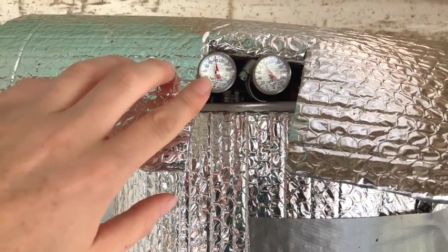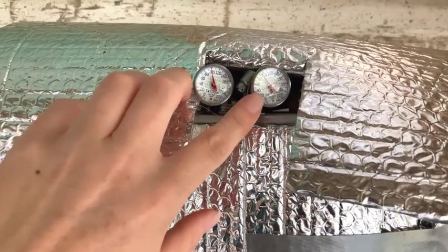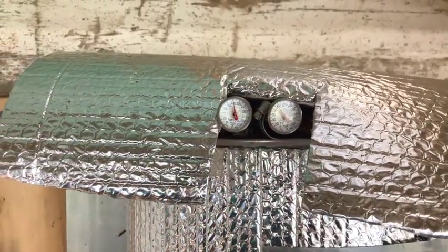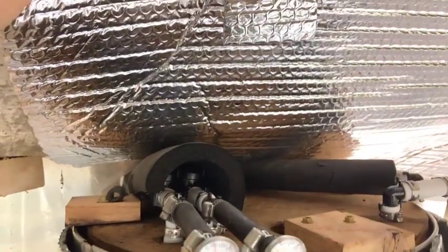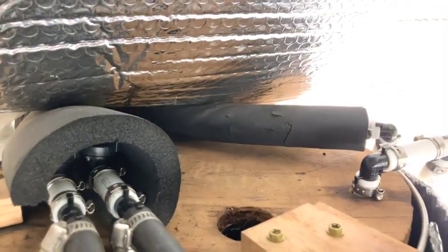Temperature-wise, we have about 100 degrees on this side — this is the lower section of hose — and this one looks to be about 95, which is the upper section of hose. The fill hole is there as well.